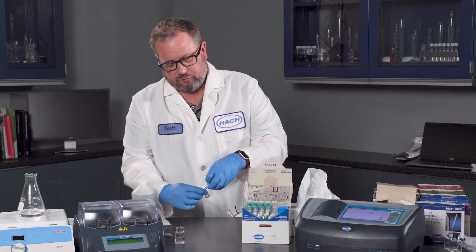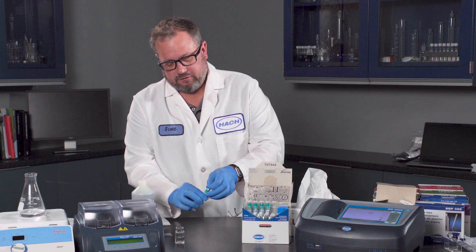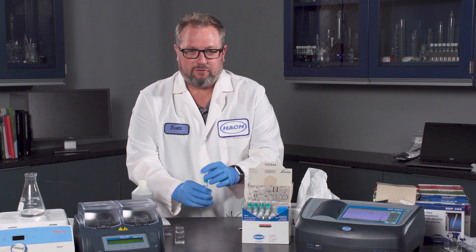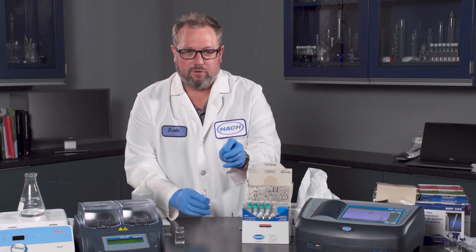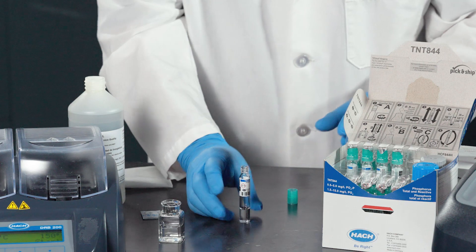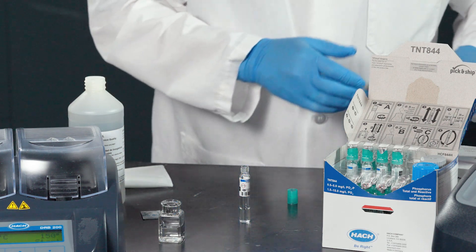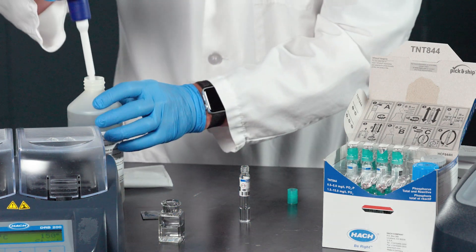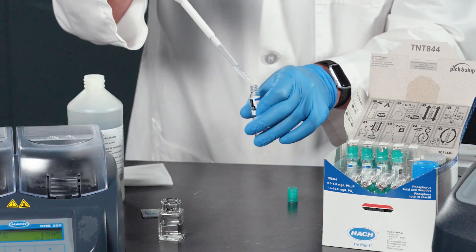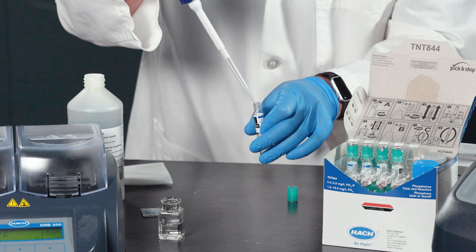Within this little dosycap that comes with the kit, the persulfate is already included. All you have to do — in this case it's 0.5 mL — is add 0.5 mL of your sample. Here we're going to add a standard, 0.5 mL into the vial.